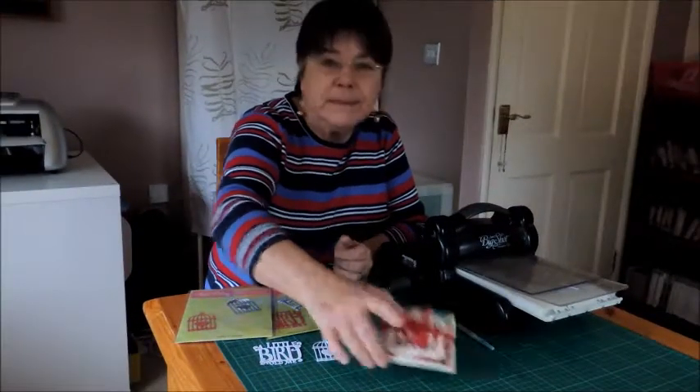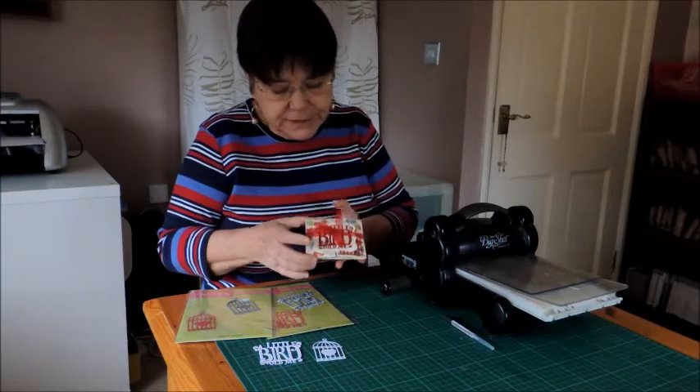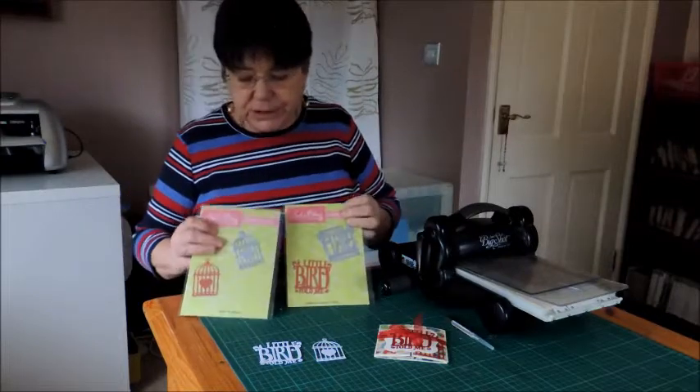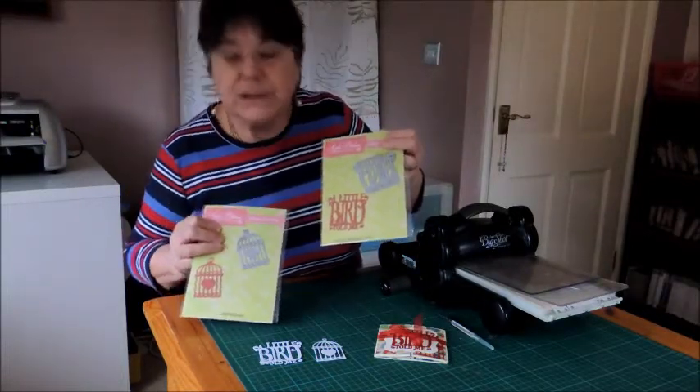Hello, Susan here. Today I'm going to show you how to make this little card. It features two dies that are available from Craft Stash. They're in the Apple Blossom range and it is the Birdcage and the A Little Bird Told Me.